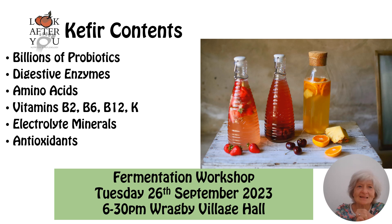Looking at the contents of kefir: there are billions of probiotics, and some digestive enzymes — which is great because that saves your body having to produce them. There are some valuable amino acids which help with protein building, and some vitamins, particularly B vitamins — B2, B6, B12 — and some vitamin K. There are electrolyte minerals like potassium, sodium, magnesium, and calcium, and also antioxidants including the mineral selenium. Among the antioxidants is one that particularly supports the liver: glutathione.